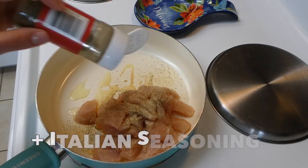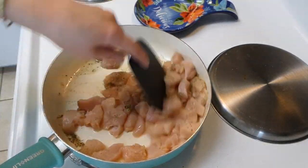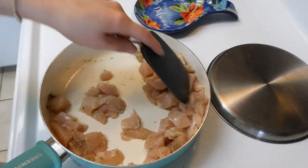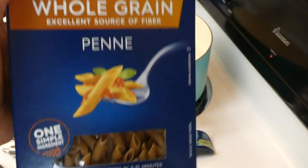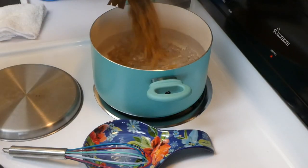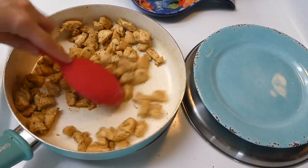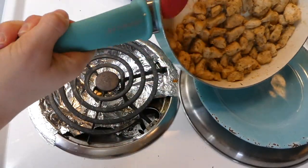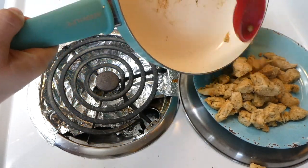I just cooked it on medium-high heat until it got totally cooked through. For the pasta, I used whole grain penne because that's what my store has right now, but you could use any type of pasta you have on hand. Once the chicken was totally cooked through, I brought it over to a separate plate, covered it with aluminum foil, and set it aside.